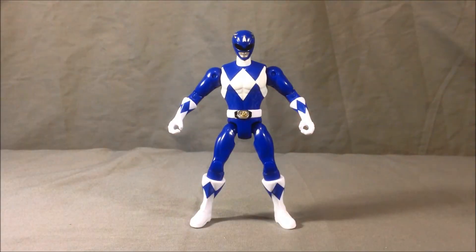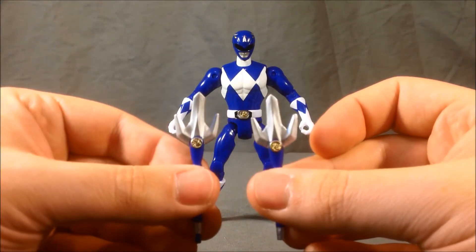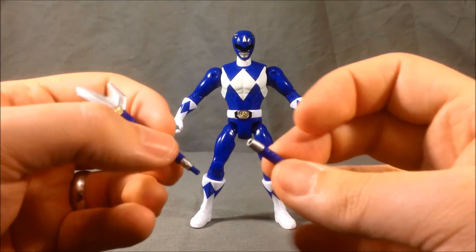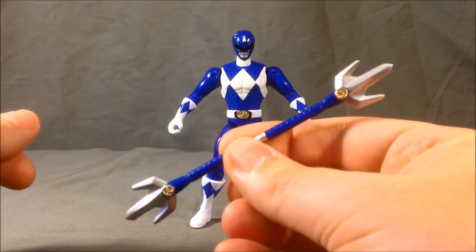He does come with two — technically three — accessories, but he has his two lance pieces to make up the Power Lance. They are pretty much identical except that this one has an extra peg on the end and this one has a hole so that you can push them together, so he can have his Power Lance.